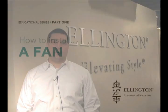Hi and welcome. This is a three part series on basic ceiling fan installation. We'll be installing a fan, a light kit, and then a remote control. Hope this helps, and if you need to come back to it or see it again, you can go to Ellingtonfans.com for further instruction.